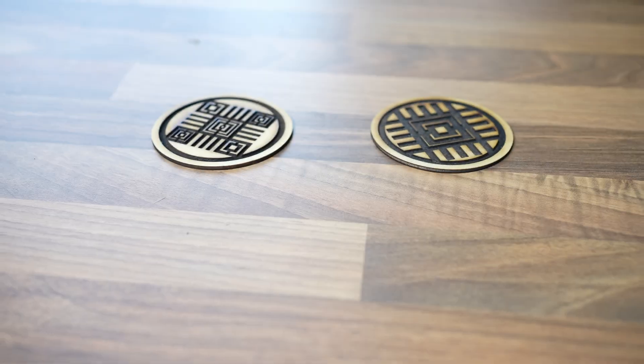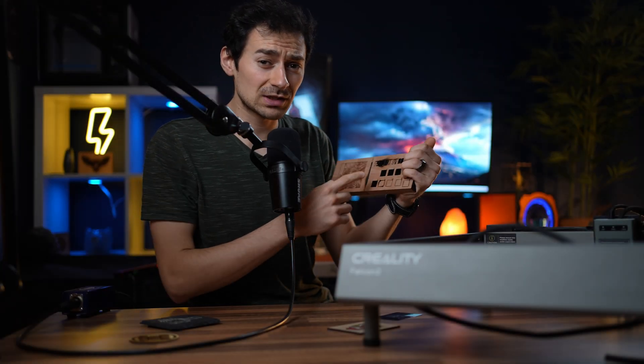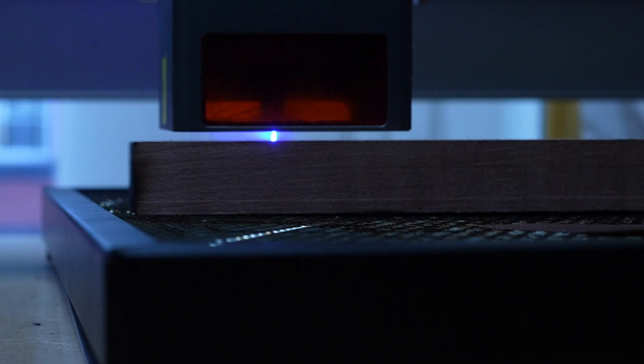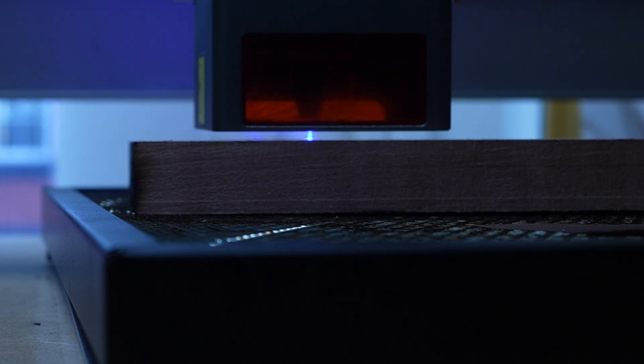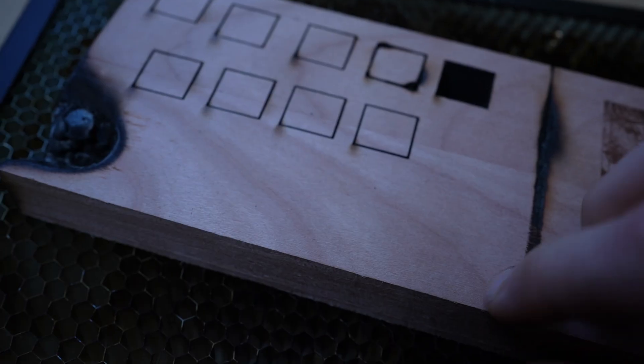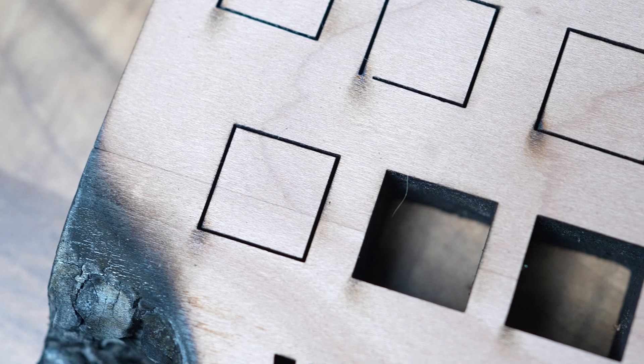Another great cutting example was a detailed map with small roads — the machine cut them out perfectly — and some mini coasters. A problem I noticed was in cutting deep and thick wood: I tried to cut squares on a piece of cherry wood 1.8 centimeters thick, and it needed two very slow passes and barely got cut at the bottom.